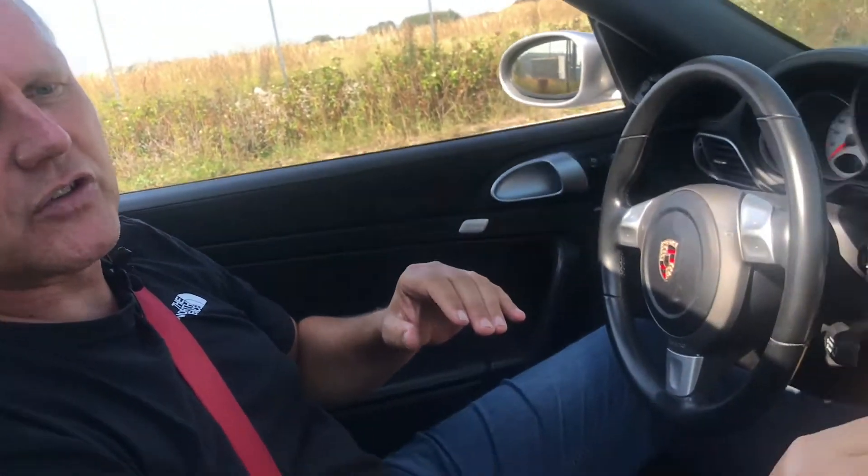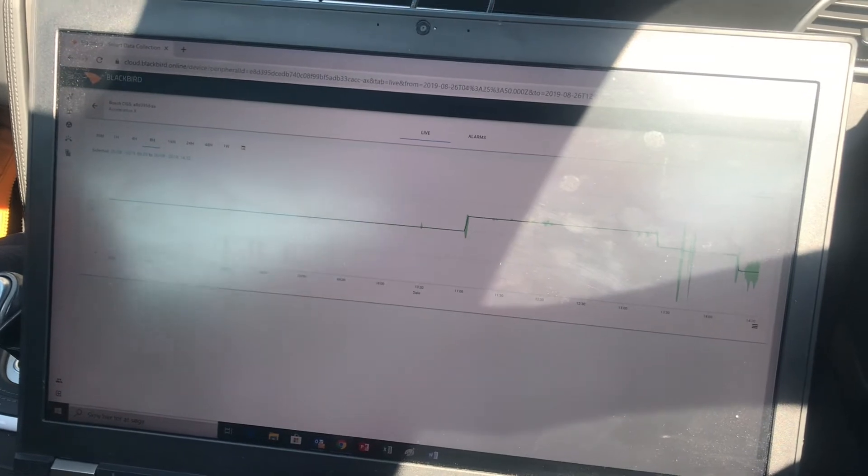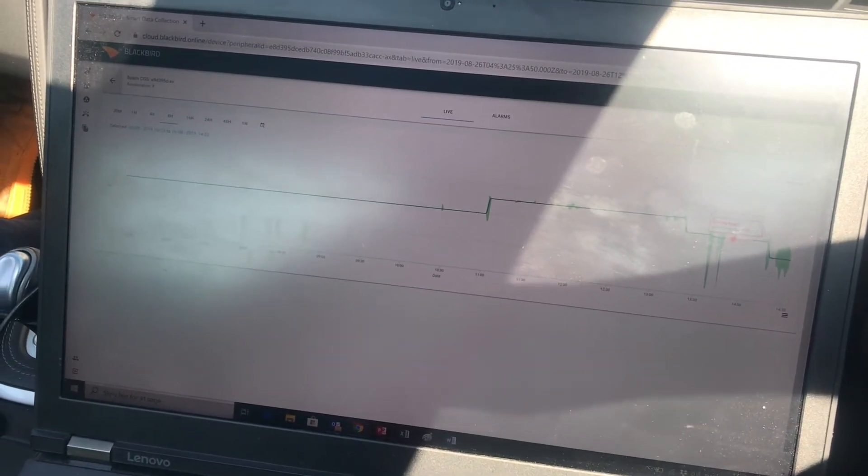What we can see here on the screen is that the sensor is sampling many times per second, and we are uploading every 10 seconds to get the live view of the sensor. But let's do the test.